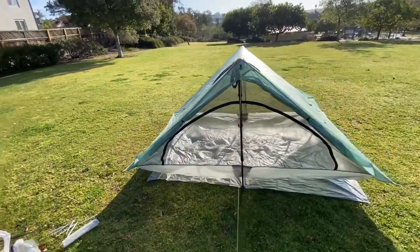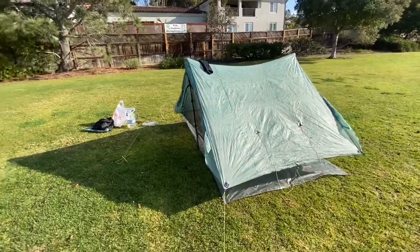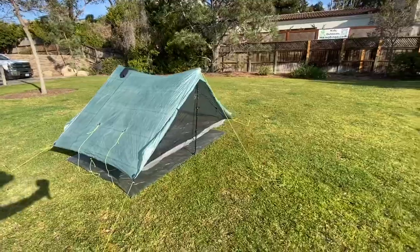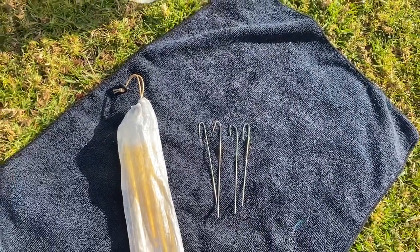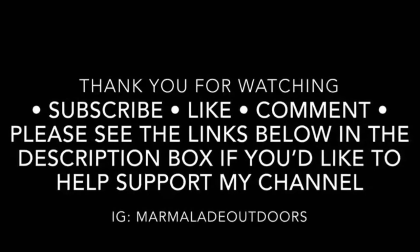And there you have it — my newly staked out triplex ground sheet. This is a great option: it's cheap, it's easy to do, and very light. All total, these four shepherd hooks were only three tenths of an ounce. Well, I hope this helped you out — thanks so much for watching, see you in the next video.